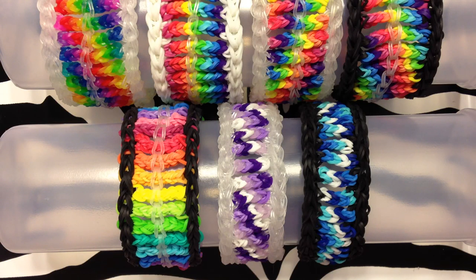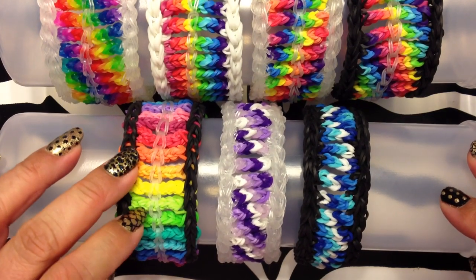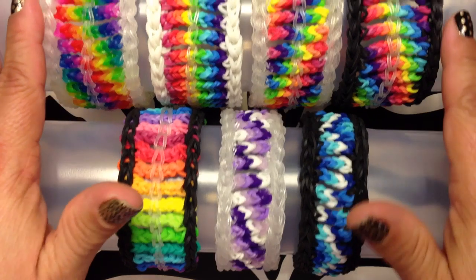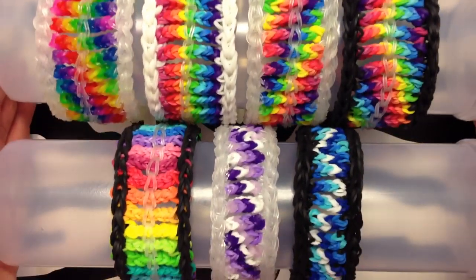This is my tutorial for my cable knit bracelet. This was actually my first version and I played around with different graduation of colors, then I went really big for these guys. So I'm going to show you how to do both of these.